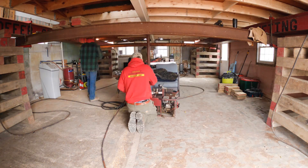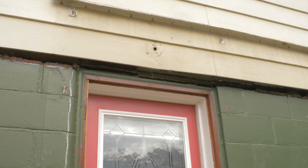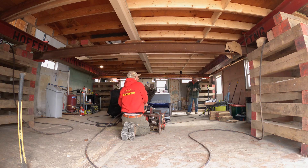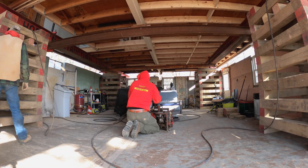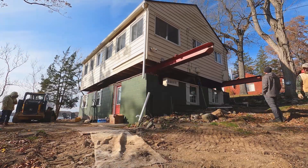So the house got lifted about four feet up in the air, and the process of that is actually really cool. The way that they do it, they set up this cribbing, which is all solid oak — six by six cribbing — and that creates a nice stable pillar for those big steel I-beams to rest on. Then they jack it up about 16 inches at a time.